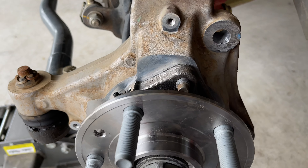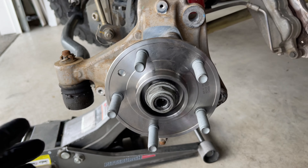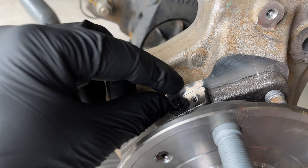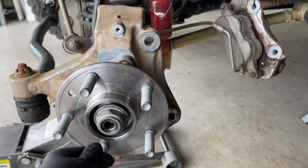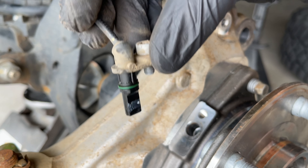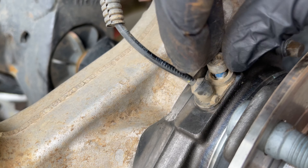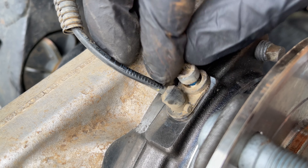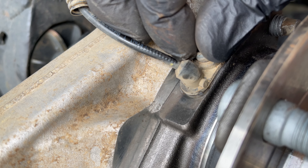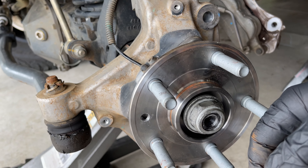We went ahead and torqued all three of those 13 millimeter 12-point bolts into the hub to 75 foot-pounds and paint marked them. We'll need to pull that plug out to put our wheel speed sensor back in with the 5 millimeter allen. Be real careful with this — they're pretty fragile. The torque spec on this is really low, about 5 foot-pounds — it is plastic, so just get it snugged up. Once that's back on, we can put our heat shield back on and get our rotor back on.